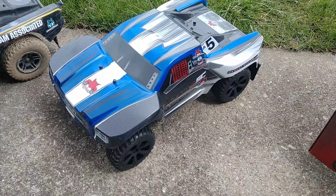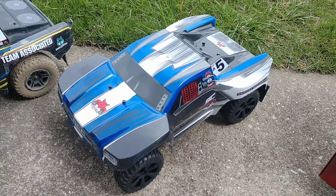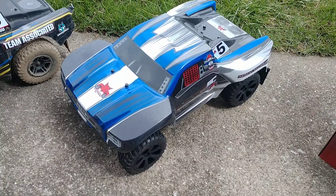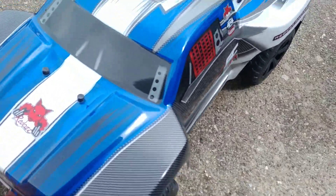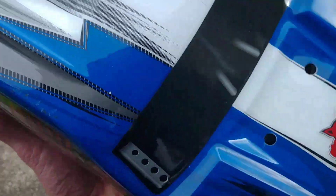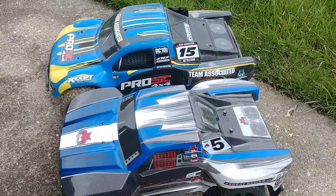I'm getting on the Red Cat bandwagon with the Gen 8 and stuff like that, the Kaiju and things like that they got coming out. So I thought, okay, I'll get this and it'll be a good replacement. I mean, the truck looks nice, it's got a really nice body, and it's smaller compared to the Associated when you look at wheelbase — it's definitely smaller.